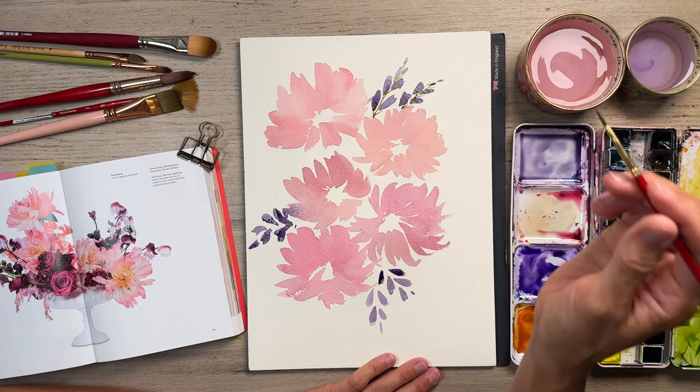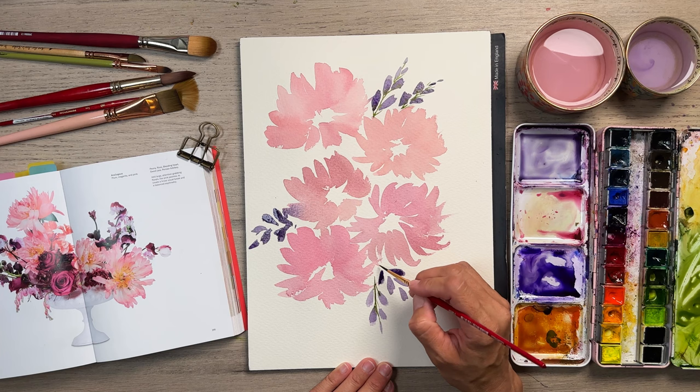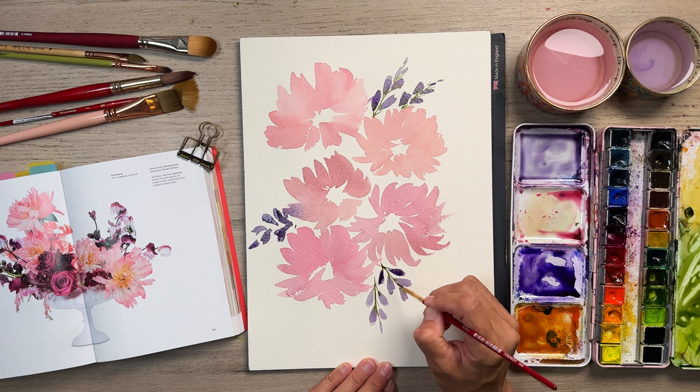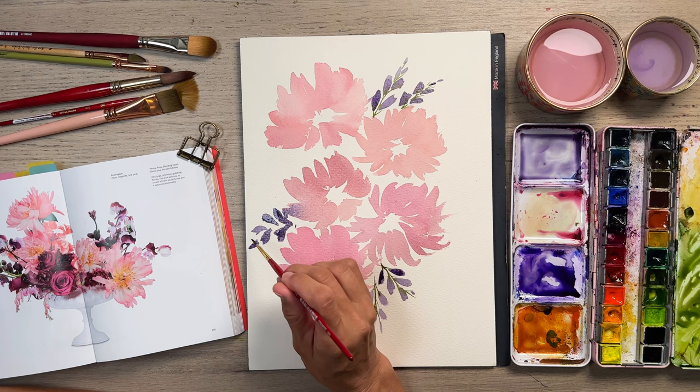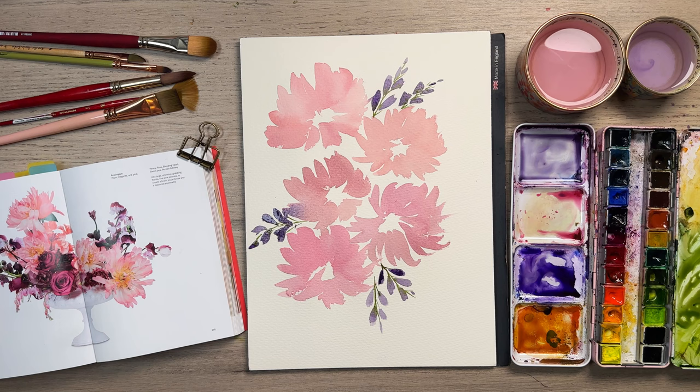Guys, if you're liking this video, please hit the like button and feel free to subscribe to my channel and hit that notification button so you get all the updates whenever I'm posting something. These little lavenders — we're going to call them lavender — they're like really large blooms, sometimes they tend to be smaller. They're coming together. I like that this is really light on one side and getting darker over here — just a nice little contrast.